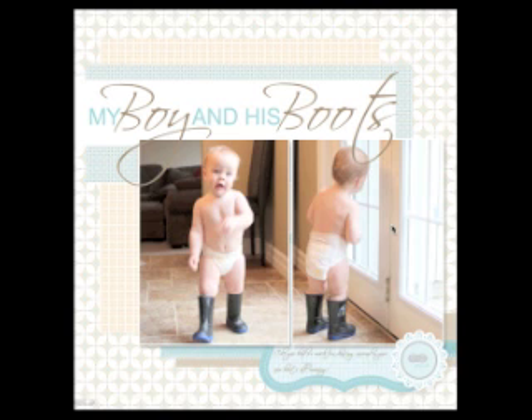Hi there, thanks for joining me today. Today I just want to share with you a really cool new feature I learned on My Digital Studio, and I can't wait to make a book like this.